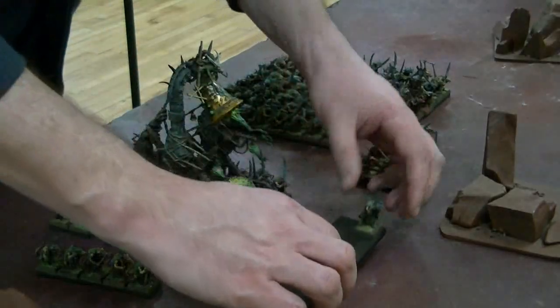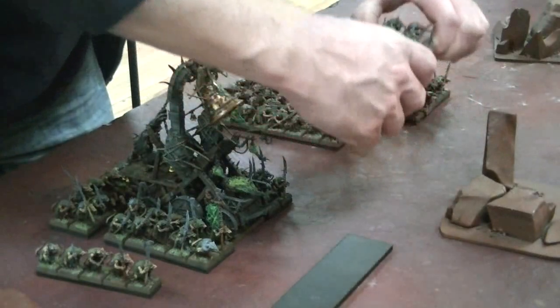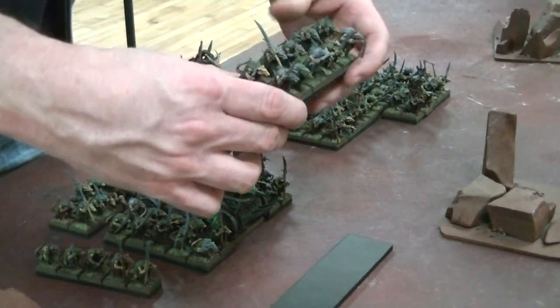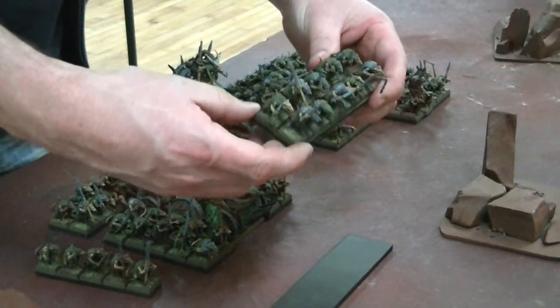So you put them on your trays like this. The most common size of tray is five wide by two deep. You can use this for a lot of different games — for example, War Gods of Egyptus has a rank system like this.